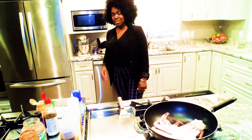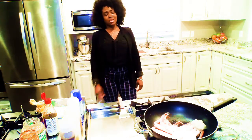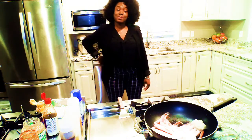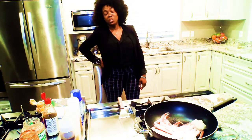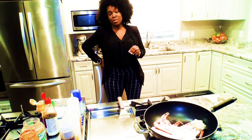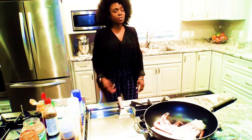Hey y'all, welcome back! Today we're going to be making spicy hibachi. This is a great meal to give to your significant other, or if you're trying to make a Valentine's Day meal. So this is going to be a quick spicy hibachi grill meal at home.